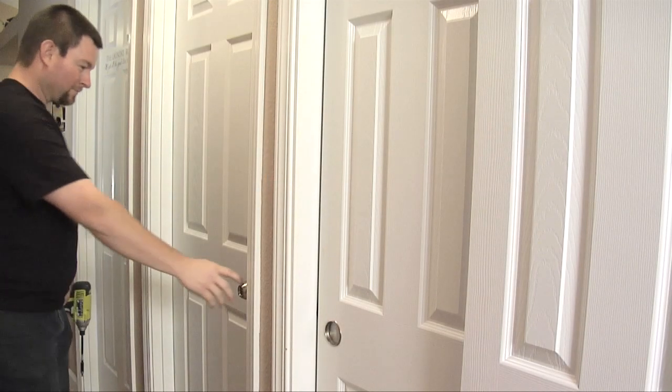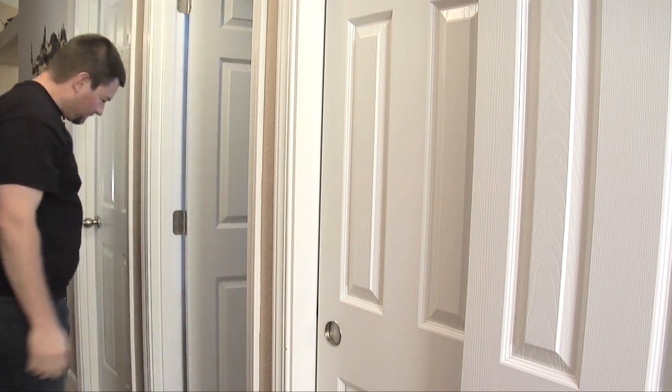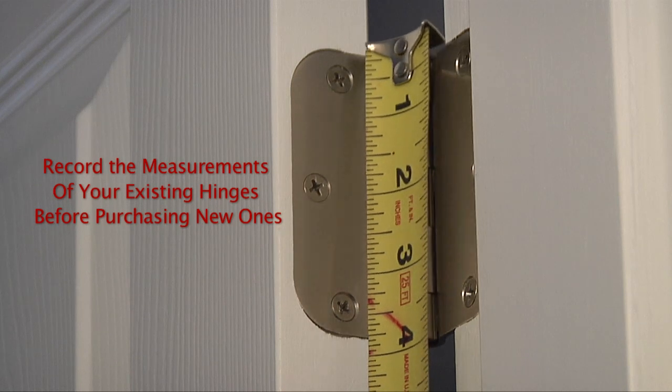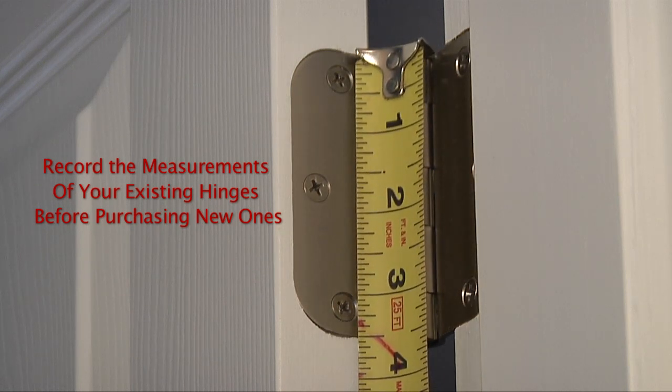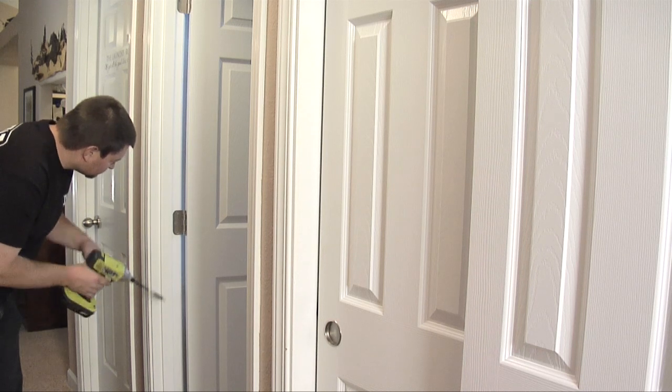Replacing a hinge on your door for aesthetic or operational reasons is a simple process that can be done in a matter of minutes. Replacing hinges one at a time eliminates the need to remove the door.